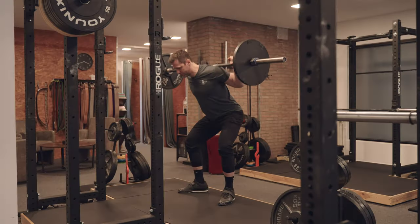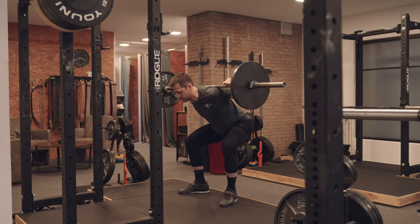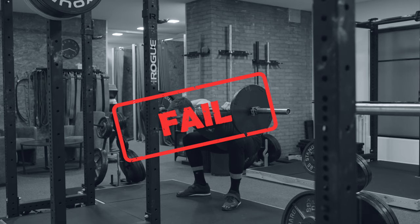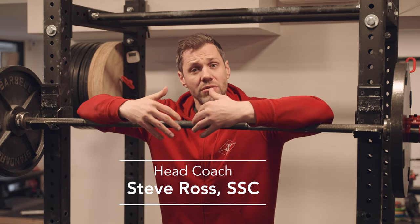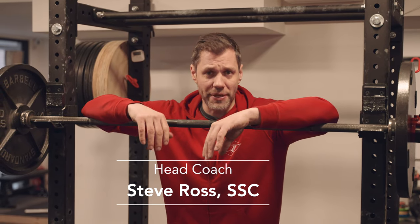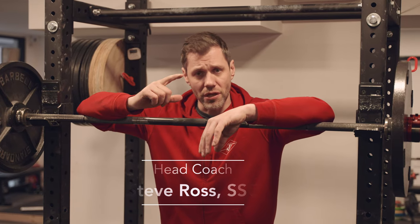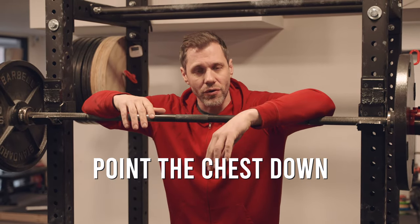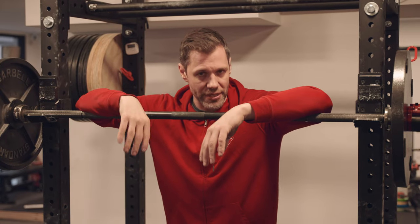Hips back, chest down, bend over a little bit, nipples down. The low bar squat variation that we use in our gym is done for a reason: it involves the most muscle mass over the longest effective range of motion, allowing you to lift the most weight safely. The bar position necessitates a more horizontal back angle at the bottom. We often cue this by telling lifters to bend over, point their chest down, or point the nipples to the floor — but this is often misinterpreted.